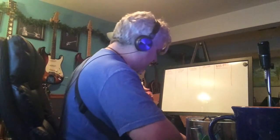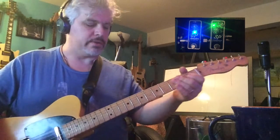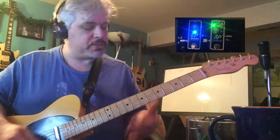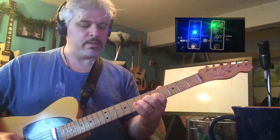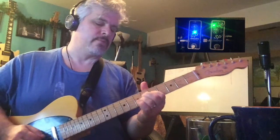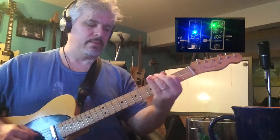And then if I add my EP Booster — which by the way is not set very high, only maybe like 9:30, 10 o'clock on the knob — now I have this gorgeous tone. Lots of sustain but very clean. And if I dig in, it's like a basket of tone — I'm calling this.